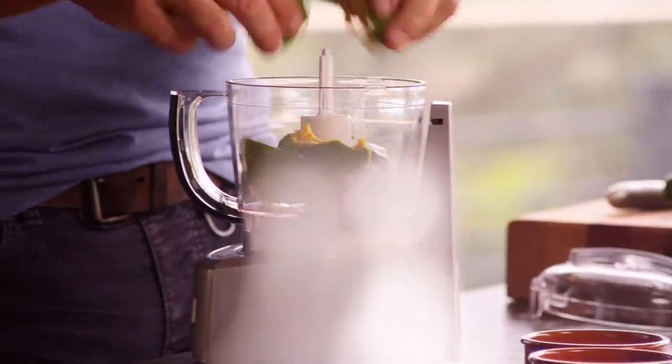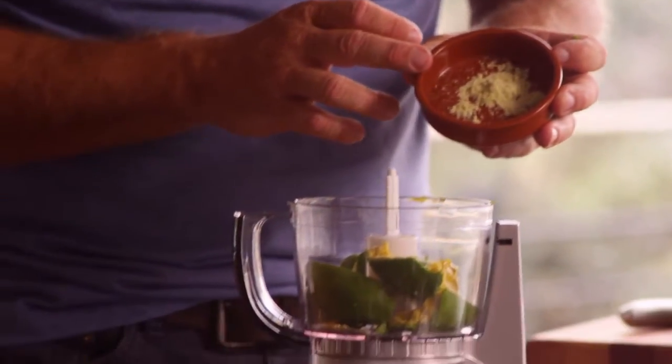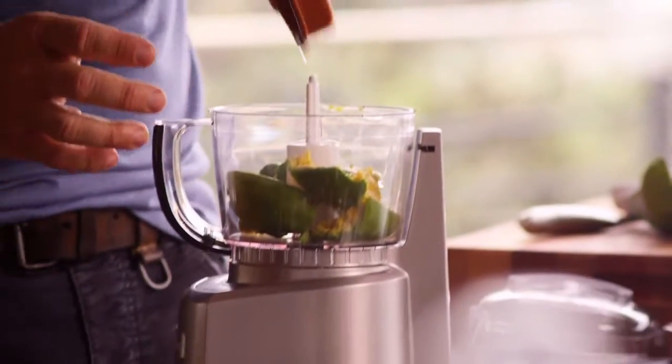Avocado into a little mixer. Got a little bit of wasabi powder here. You can use fresh wasabi — the powder is a little bit stronger. What we've got here is a little bit of sugar syrup. Sugar syrup will give it that beautiful sweetness and it will balance with that heat of the wasabi. And just purée.